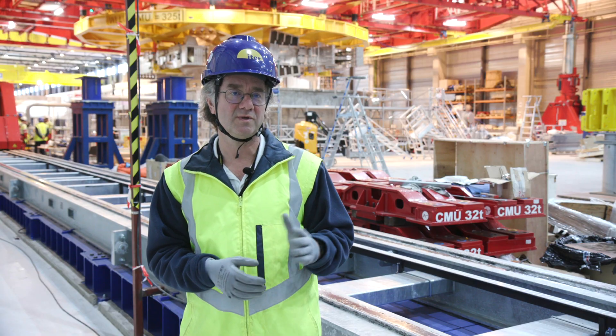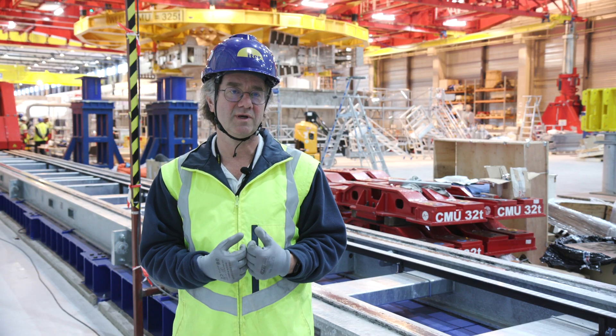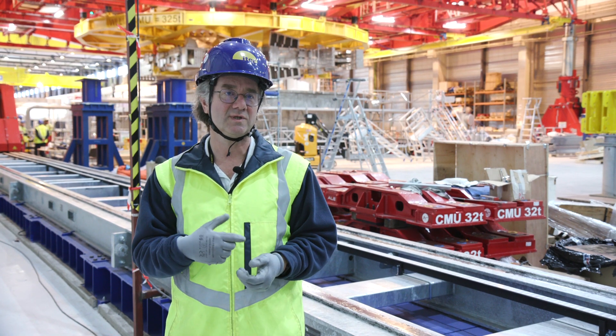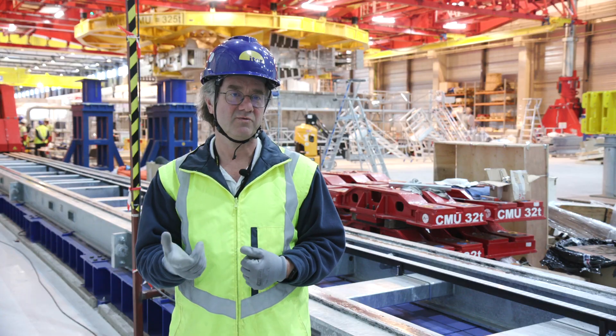According to the current plan, in between the Tokamak assembly and our facility, we are going to test three TF coils from the Tokamak, then we go to the test of the spare TF coil, and then PF1.